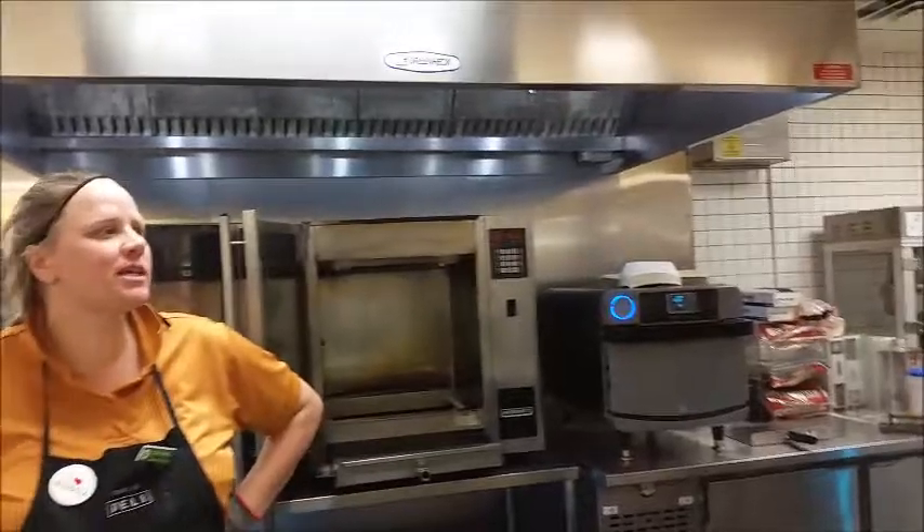We have somebody here who wants to be on TV, so I'm going to put her on YouTube here. Hi, it's Michelle. I'm making sandwiches here. We've got Kathleen. We've got Vicki.